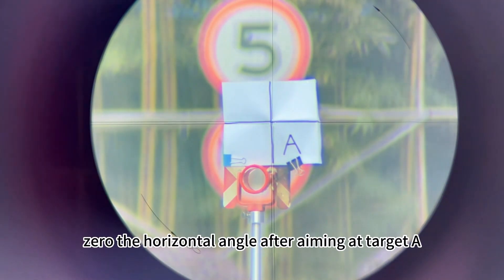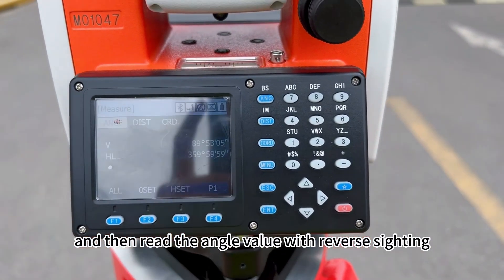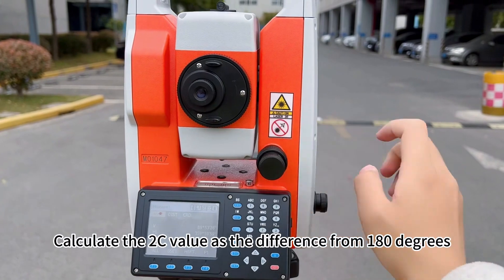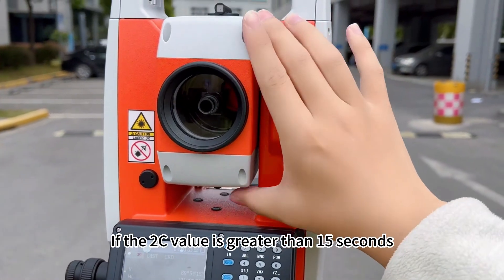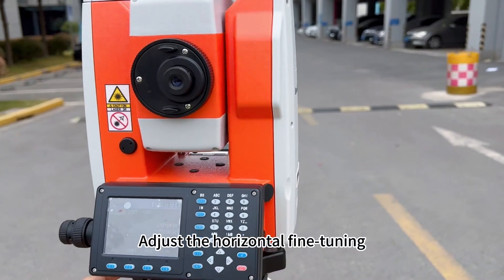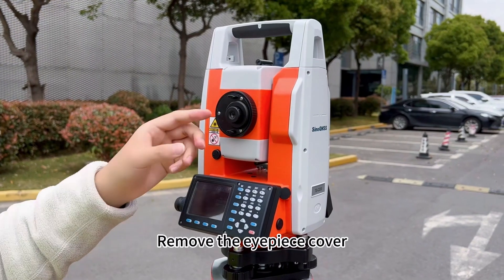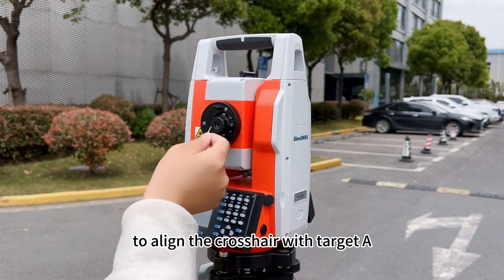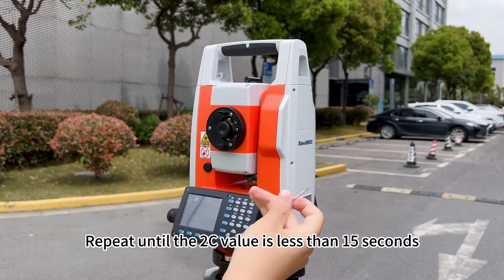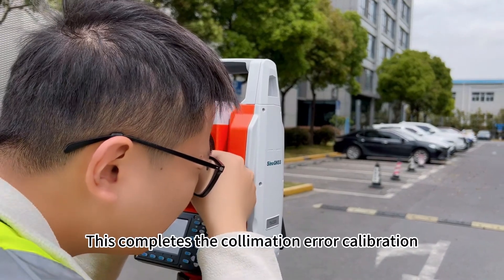For easy calculation, zero the horizontal angle aiming at target A and then read the angle value with reverse sighting. Calculate the 2C value as the difference from 180 degrees. If the 2C value is greater than 15 seconds, calibration is needed. Adjust the horizontal fine-turn to reduce the 2C value by half. You will see that the crosshair is offset from target A. Remove the eyepiece cover, take out the calibration needle, and adjust the left and right screws to align the crosshair with target A. Repeat until the 2C value is less than 15 seconds. This completes the collimation calibration.